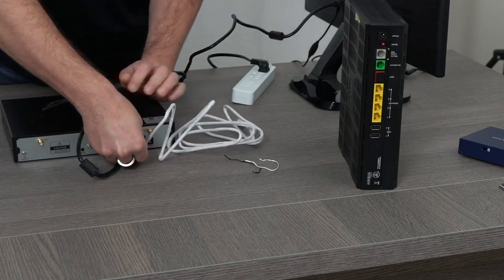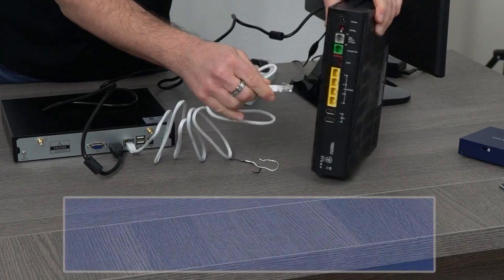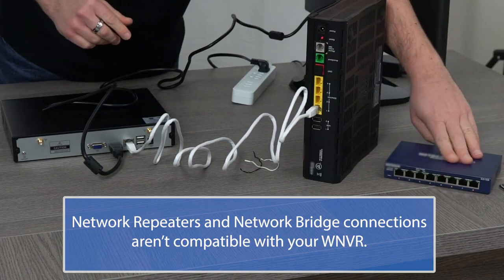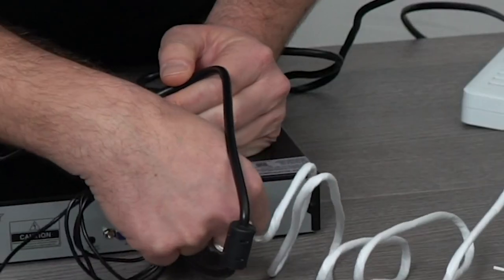Plug one end of the included ethernet cable into the LAN port on the back of the WNVR, and plug the other end into your router. If you don't have an open port on your router, you can use a network hub or switch.